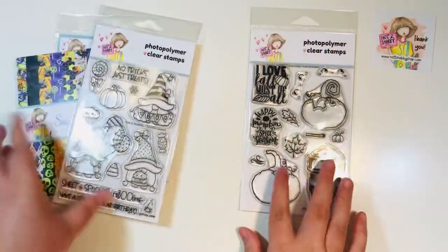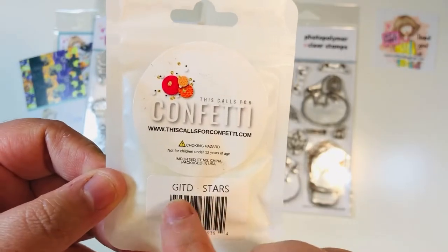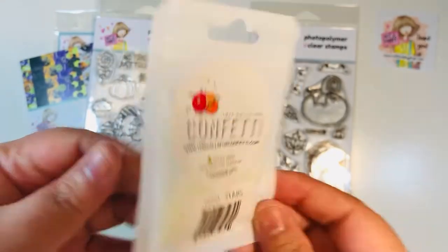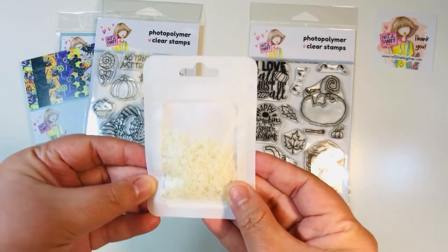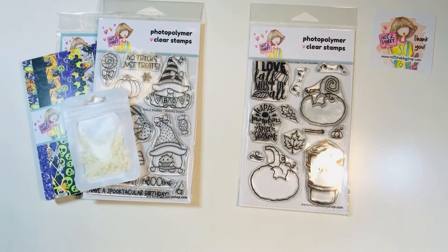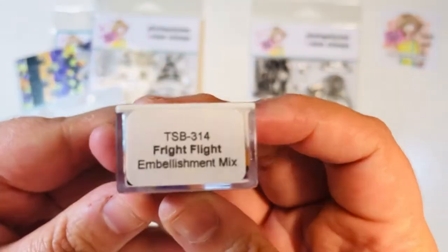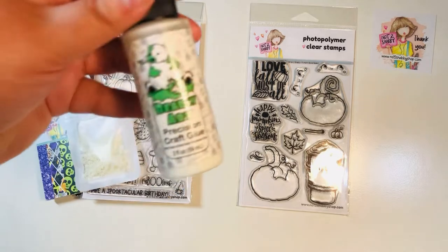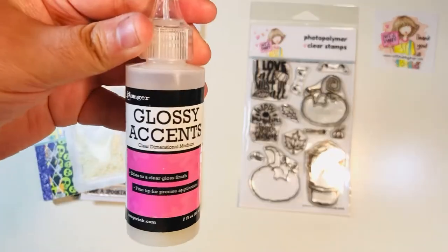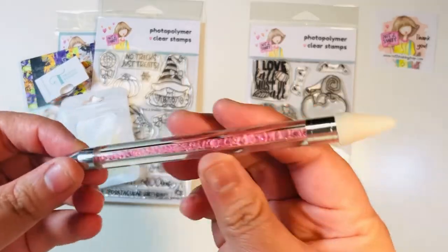These are the two items I'll be using today: the paper pad, that stamp set, and of course our fall stamp set as well. I did bring in the glow-in-the-dark stars by This Calls for Confetti — they're super fun and they do glow in the dark. I also brought in some Trinity Stamps little clay sequins called Fright Flight Embellishment Mix. Both of those items are available in the Not Too Shabby shop right now, I believe. I also brought in some Barely Art Wet Glue, and I did use glossy accents — this is one of my staples right now. I have a link down below for that as well as for my jewel picker.